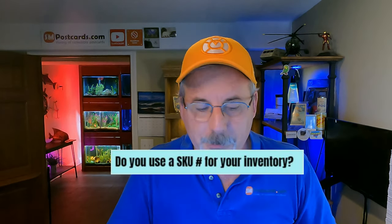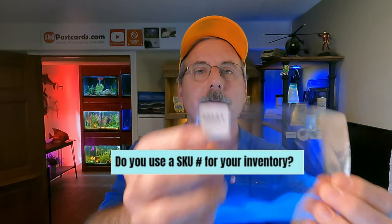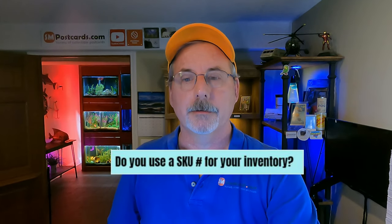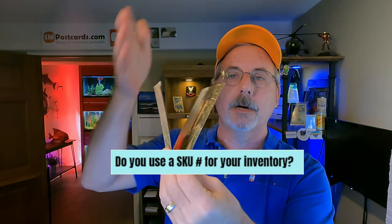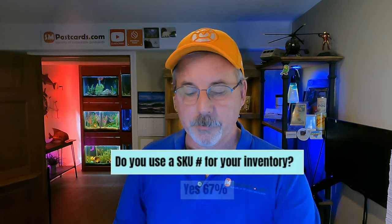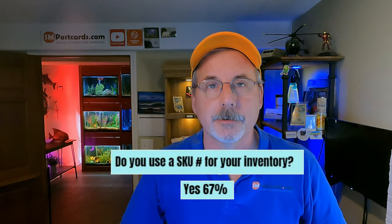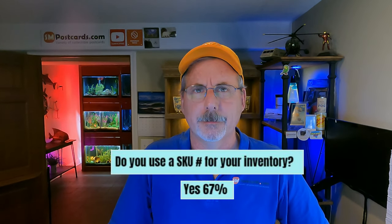Do you put a SKU number on your inventory? Many sellers use dividers with 50 cards each and a SKU number in the custom label field. 67% said yes, they use a SKU number. For the other 30-something percent, how do you know where your cards are?